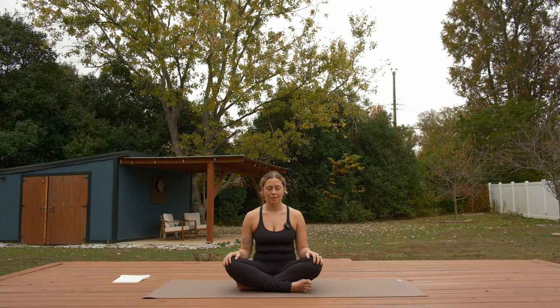Shift your awareness to two things that you can smell. This one's kind of the hardest one for me. We really don't often acknowledge the sense of smell unless we're smelling something bad or someone's cooking. Notice the subtle little things in the air that you can smell — they don't have to have a name, you don't have to identify what they are, just become aware of them. And lastly, bring your awareness to one thing that you can taste.